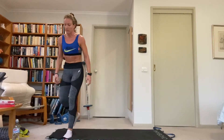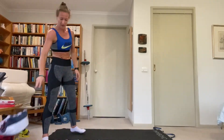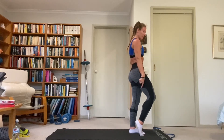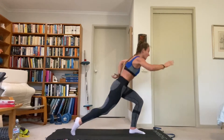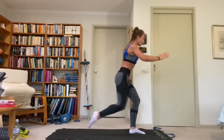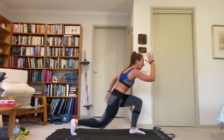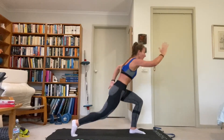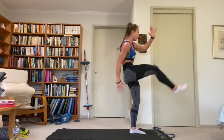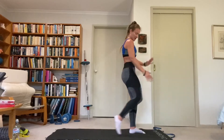Reverse lunge to front kick — right leg kicking first. Left leg stays on the ground. Left leg bends to 90 degrees, right leg goes back, tap the knee, drive up and kick. If you need to put the foot down for balance, that's fine — otherwise go straight to reverse lunge and kick. Left leg stays on the ground; we drive through the heel to engage the glute. Core keeps the hips facing forward. Use the arms to help — opposite hand and leg go forward.